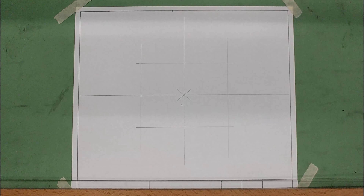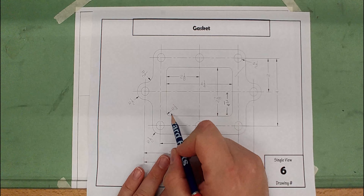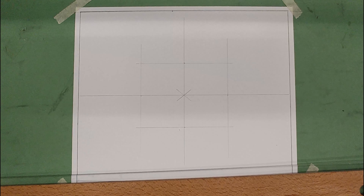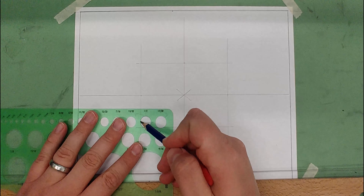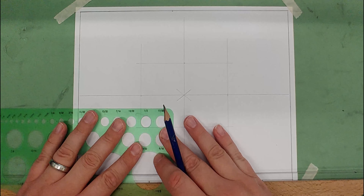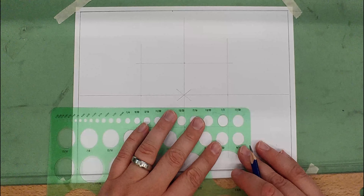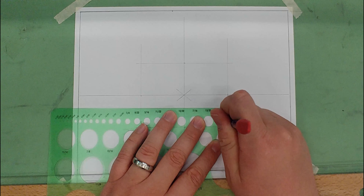Now that we have our outline, we need to round the corners. It has a radius of one-fourth inch, so I'll use the circle template. I have to double one-fourth, which gives a half-inch diameter for the circle template. I'll line the circle template so it just touches both lines — or just overlaps them a little bit — and draw in a quarter circle arc from mark to mark. Pay close attention to get it lined up just right.